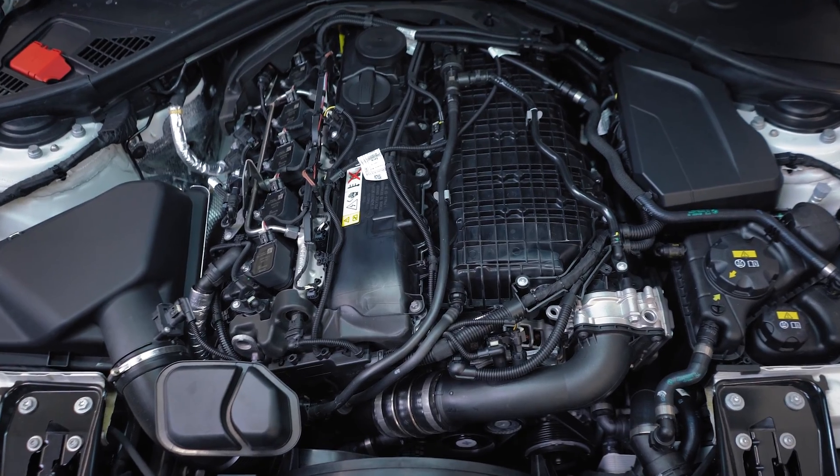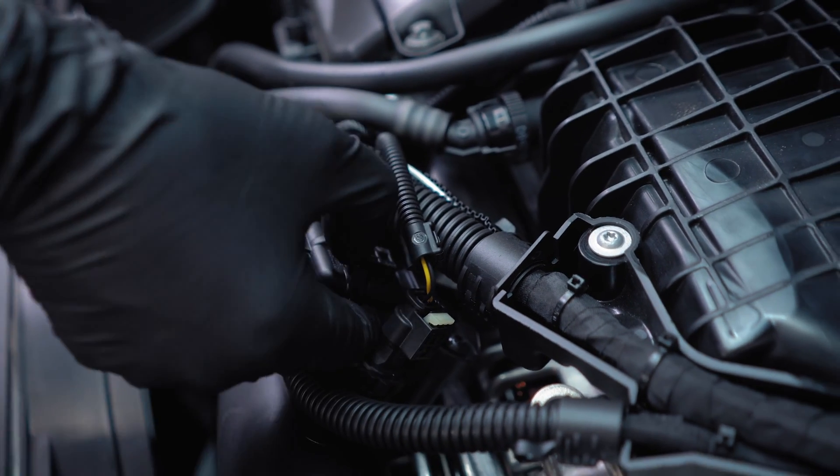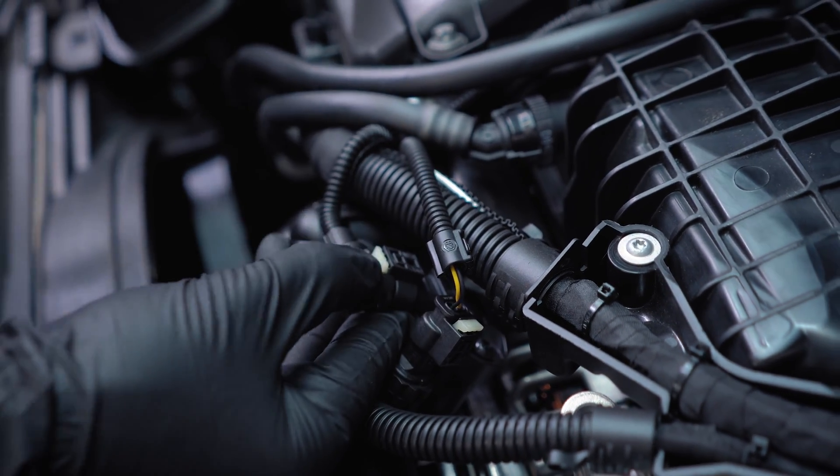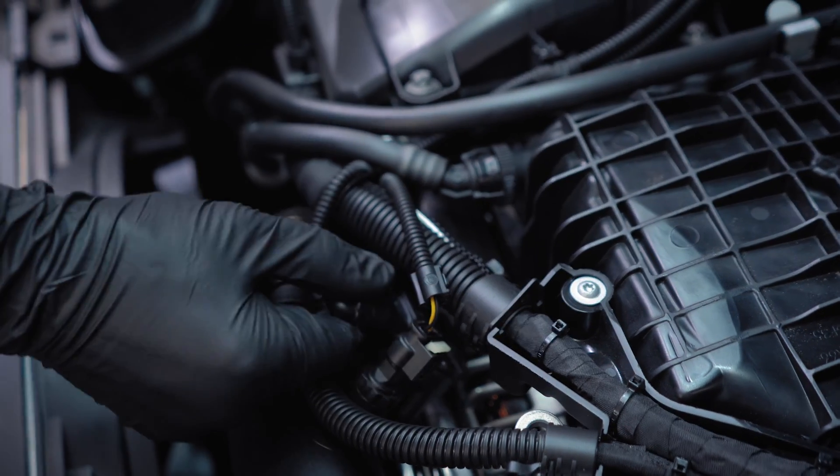Now we are installing the turbo pressure sensor. Start to remove the female side of the sensor. You can do that by pulling the white safety lock back — by hand or using a small screwdriver. Just put it back and remove it.